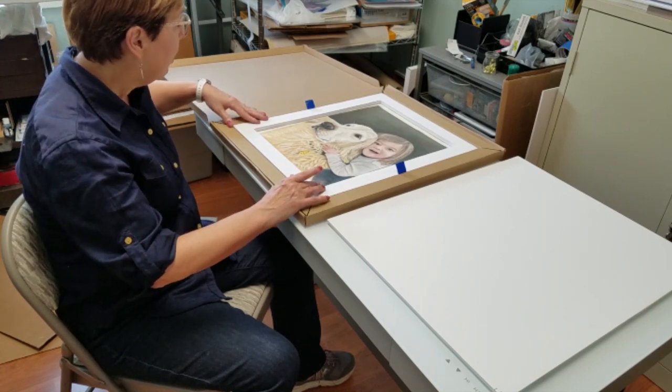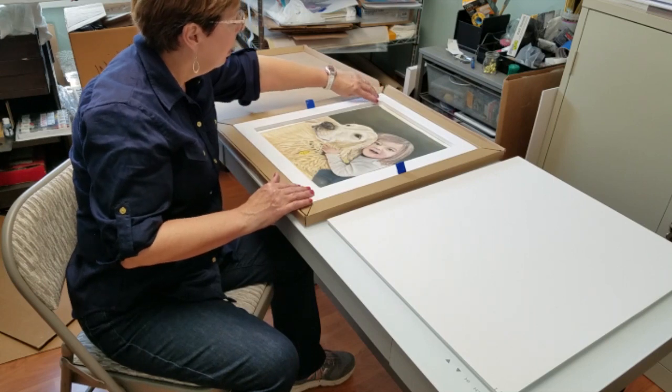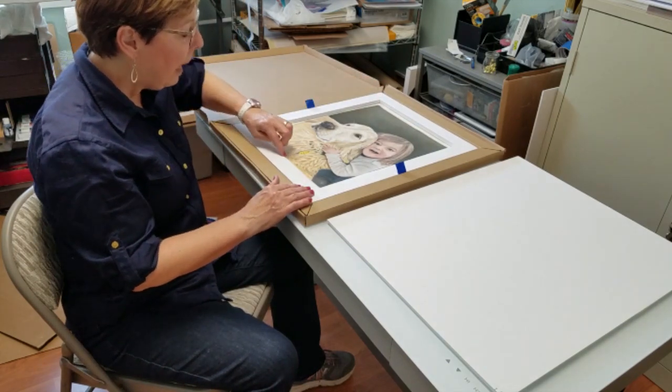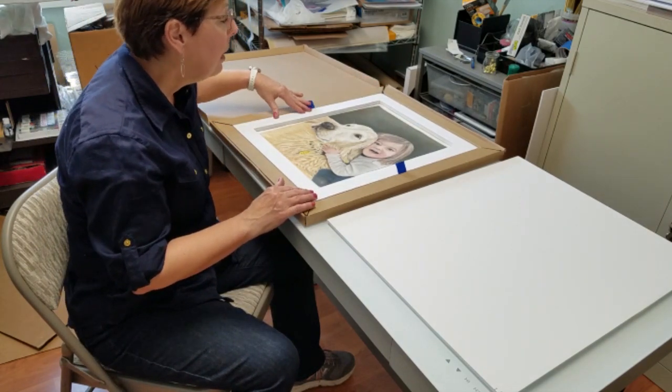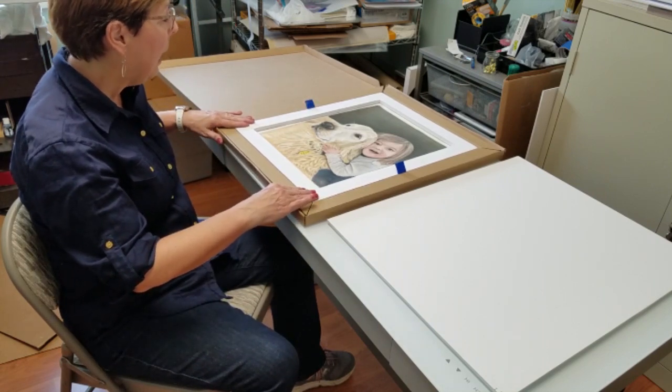I was able to cut it so that I have a nice space around the pastel so this can't slide in and touch the painting.